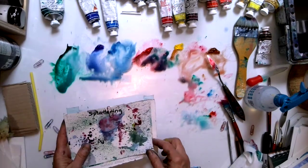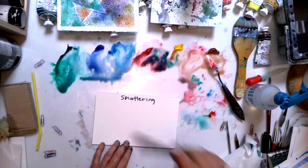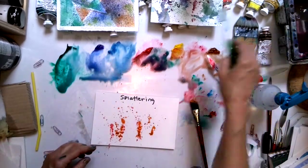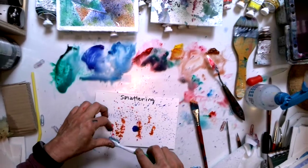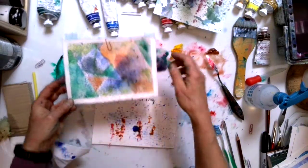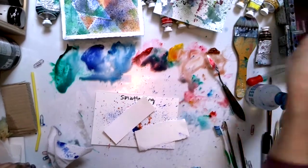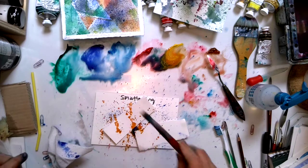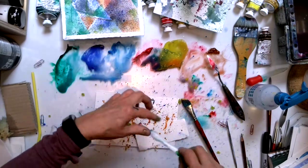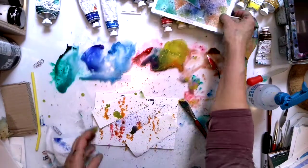Next is splattering — take your paper, remove everything you don't want to get paint on, and splatter. You can also splatter with a toothbrush, which gives really nice fine splatters. You can also put pieces of paper down to mask areas of splattering so you can add a different layer. Then when you pull the paper up you get a masked pattern underneath. That's splattering.